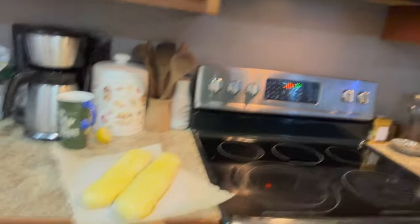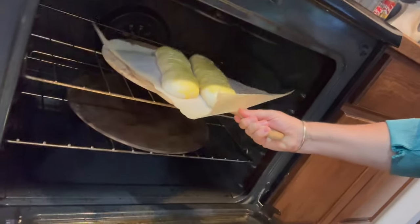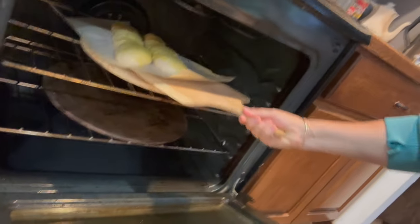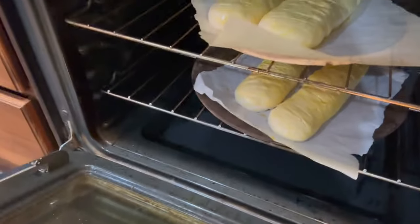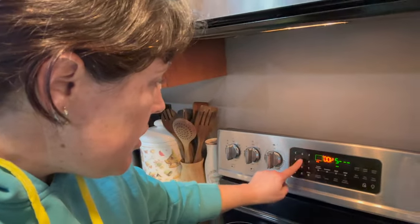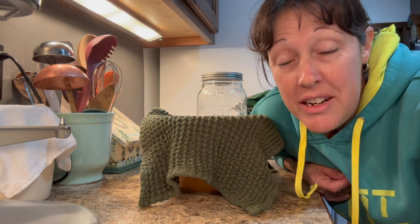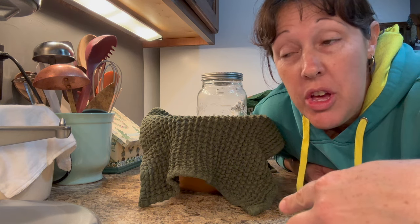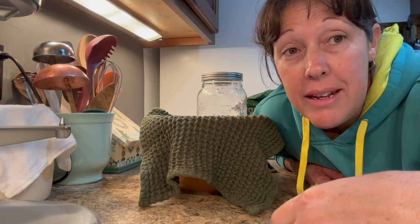Our oven is at temp, so we'll pop these in — kind of slide them in like so. I'm going to put a timer on for 25 minutes. While that bakes in the oven, I'm just going to finish prepping the sourdough, which will sit on the counter for today and I'll probably refrigerate it and bake it in the morning.